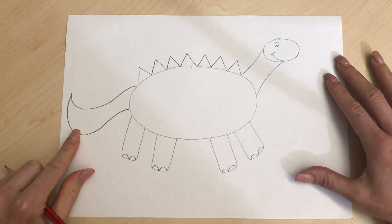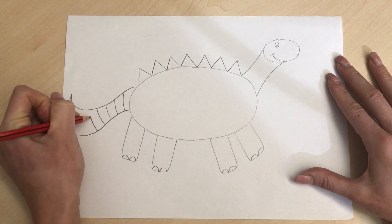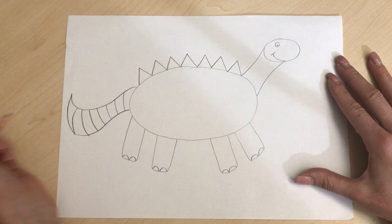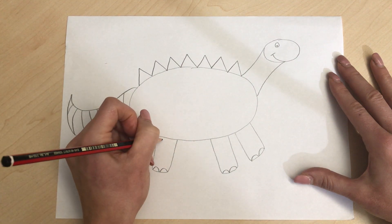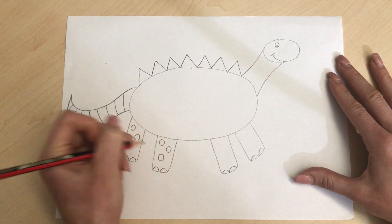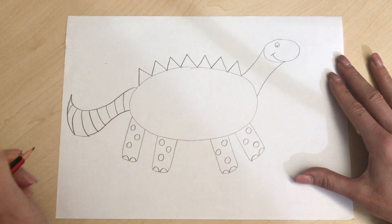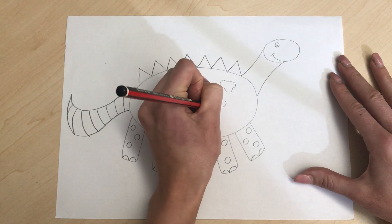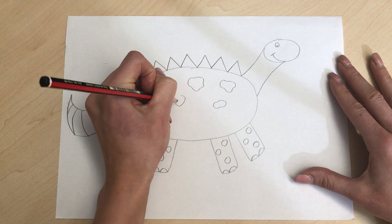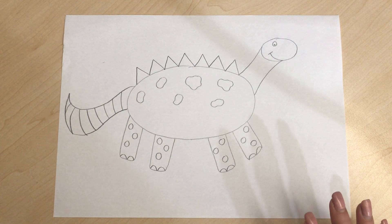I'm gonna give my dinosaur a stripey tail so I can color it in like a rainbow. And then I'm gonna give my dinosaur some spots on its legs - like that. You might want to do spots on one, triangles on another, hearts on your dinosaur leg - it's up to you. On the body of my dinosaur I'm gonna add some patterns. So the main part of our dinosaur is done.